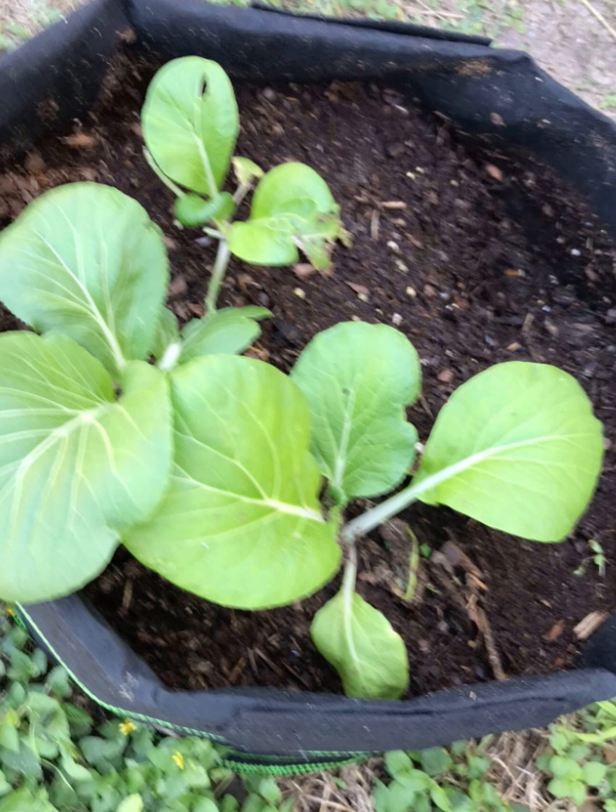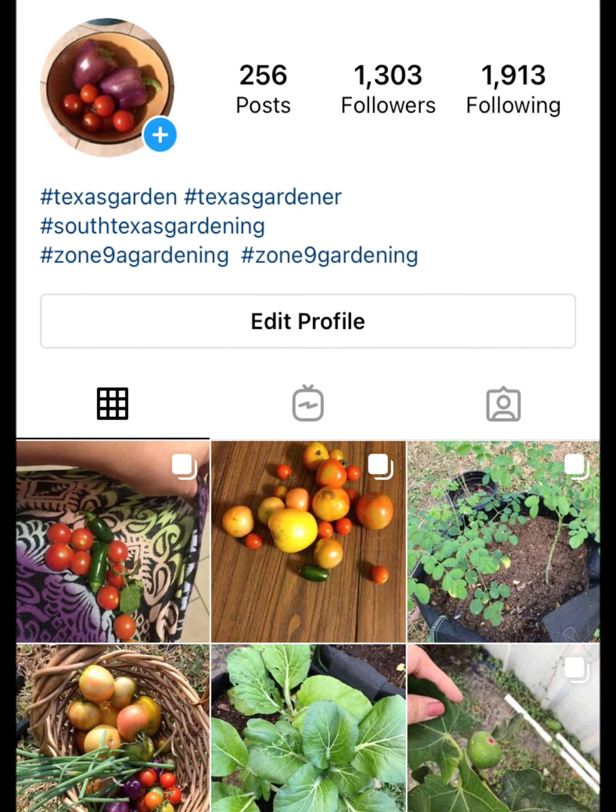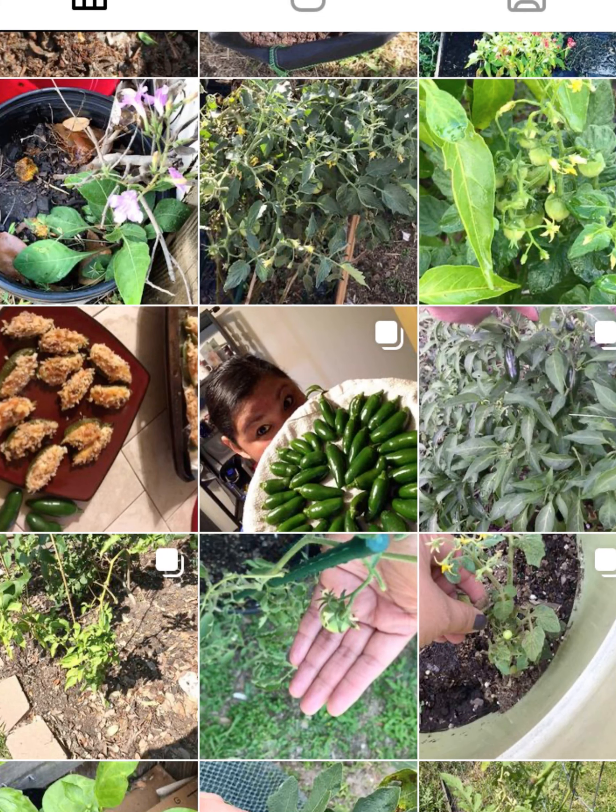I also grew bok choy, which you'll find in this picture — I transplanted it into grow bags. Here's the bok choy again, which has done exceptionally well in the grow bags. If you have not already tried grow bags, try it — it's still growing.